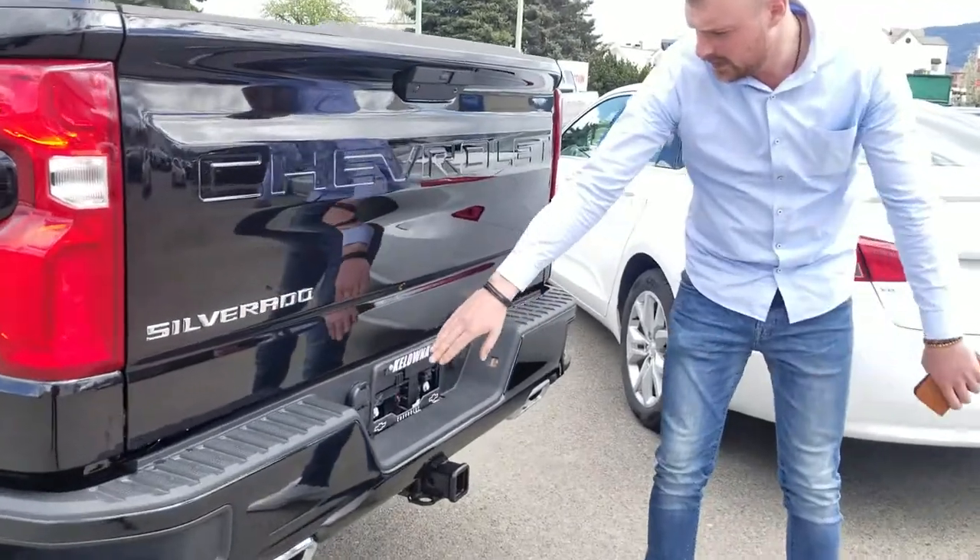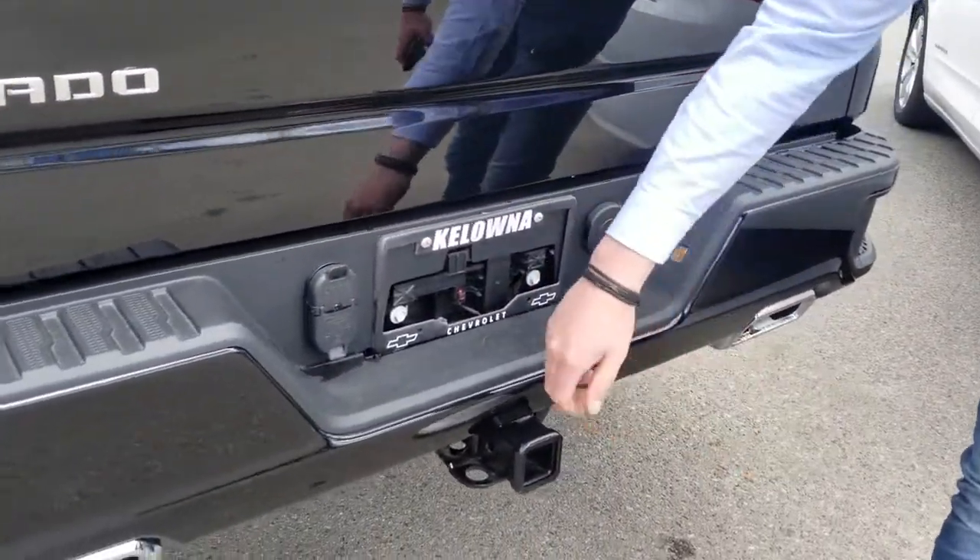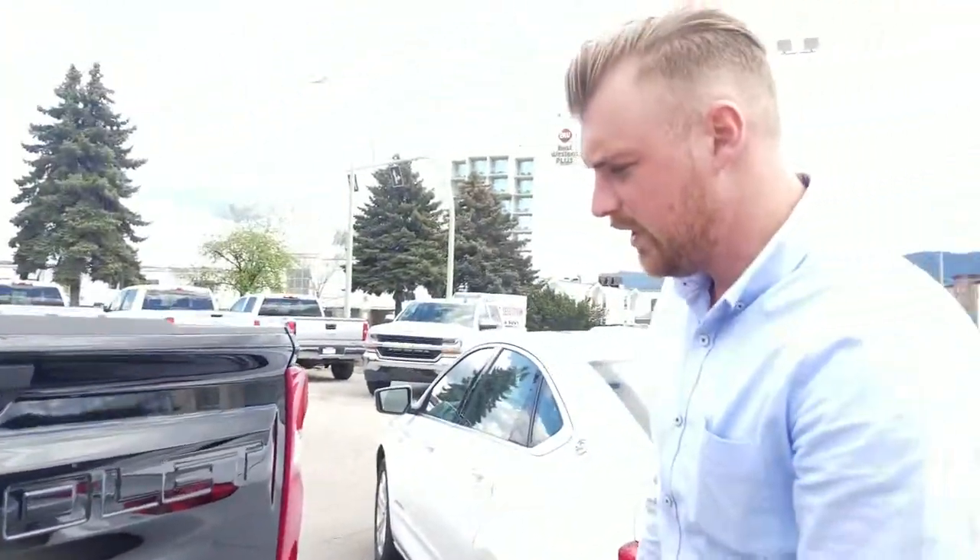Over here we have our trailer brake controls. You've got the trailer hookups if you're ever doing any towing with it, so the hitch is installed and everything's good to go. Thanks Lee, I hope you enjoyed the video that I made for you and I look forward to meeting you on Monday.